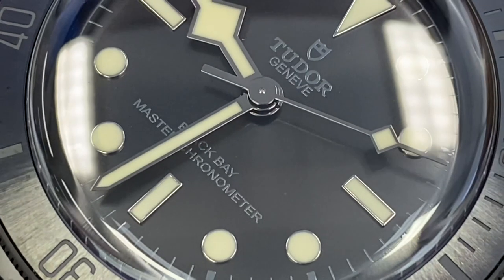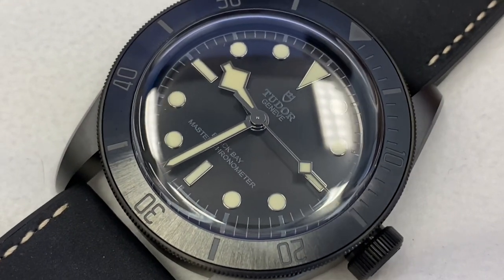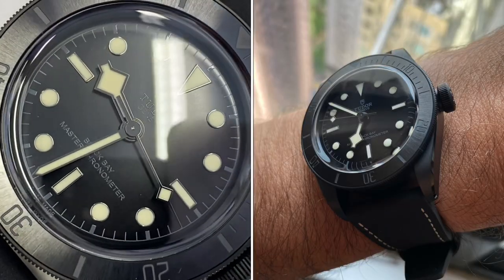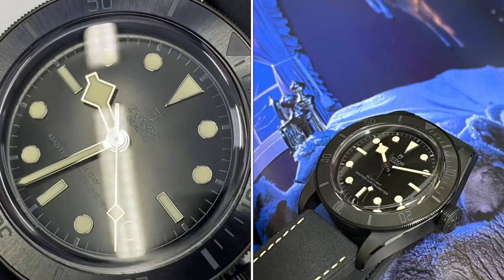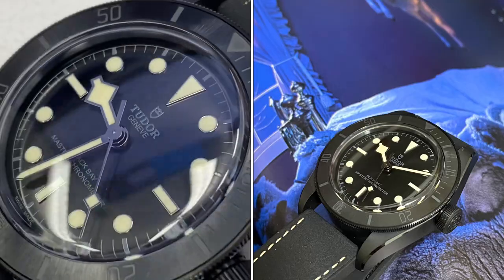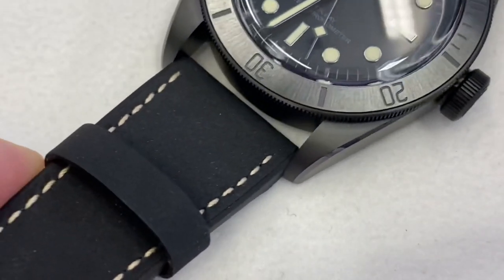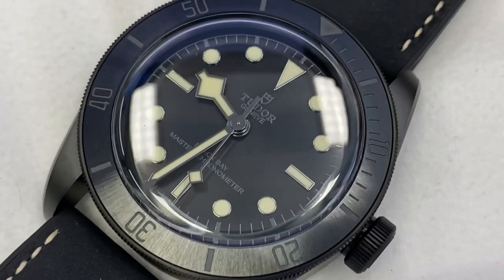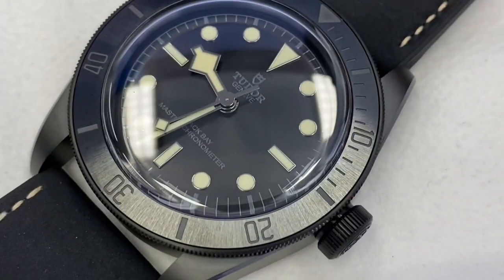One thing here: this watch is impossible to render in pictures properly. It is very difficult because there's no AR coating, and the black is not deep enough to just suck out the light. So very difficult to give you the exact impression that you have in person. There's a great aura to this watch, and like many watches, when you see them in person, you just change your tune.